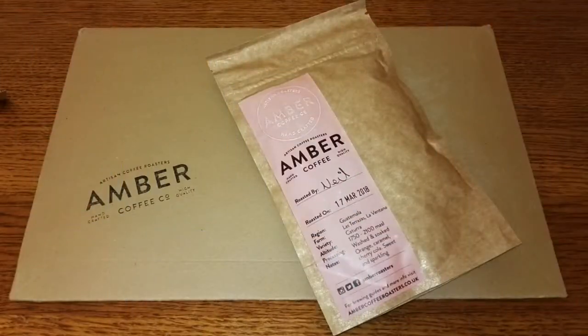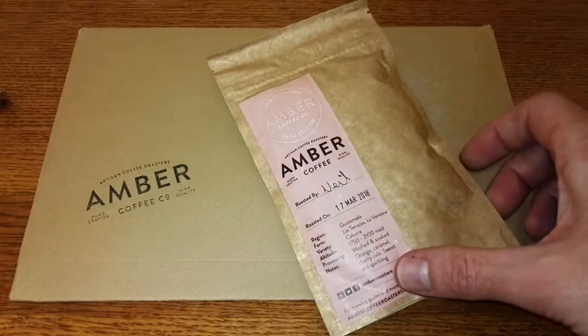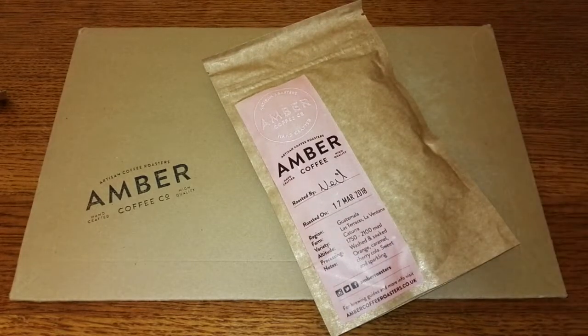Hello friends, this is DMC and this is my quick review of Amber Coffee Roasters' Guatemala Coffee Beans. I'd just like to say a quick word about Amber Coffee — Amber Coffee Roasters are an artisan coffee roastery based in my home city of Liverpool. Their green beans are ethically sourced and traceable to the farm they were produced on.